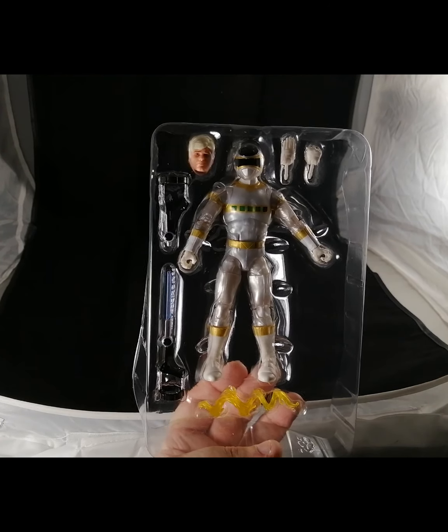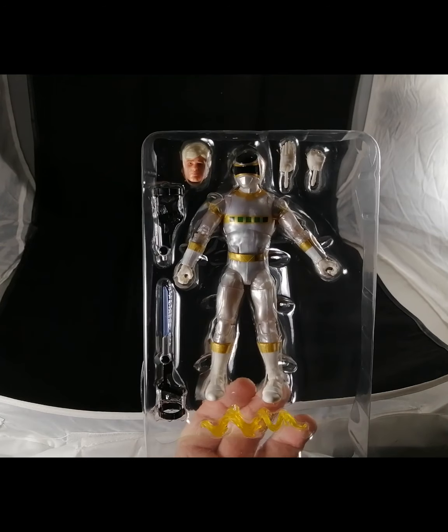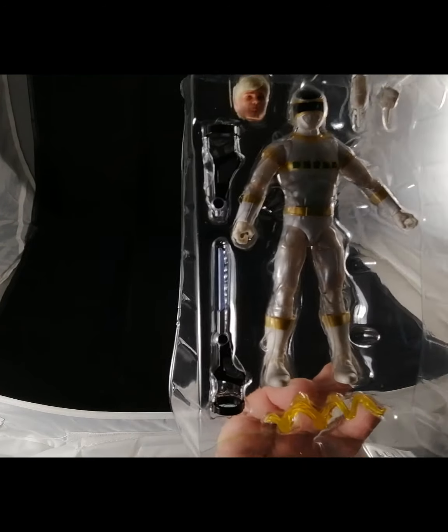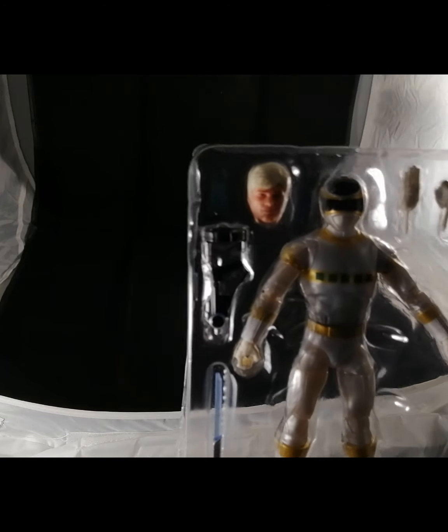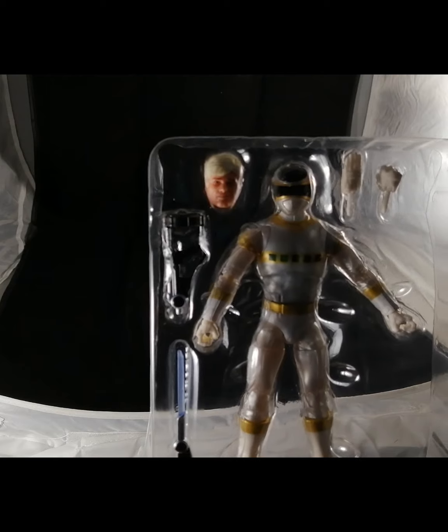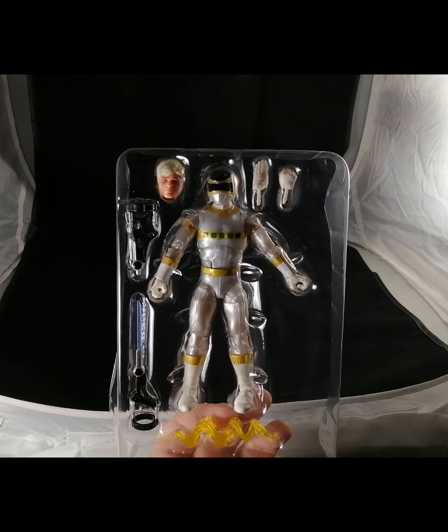In the blister card we have the figure himself, the alternate head with the alternate hands, the weapon, his lightning accessory, and his blaster as well. Let's get this guy out of the packaging and give you a better look at the actual figure details.